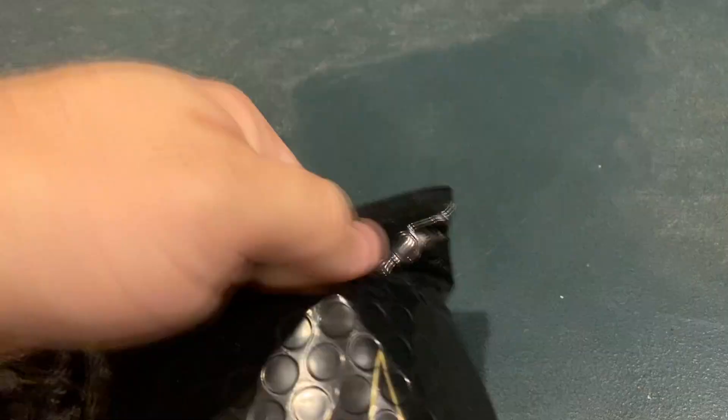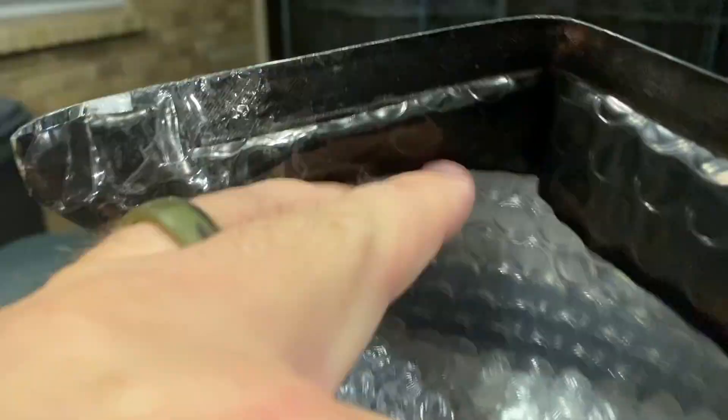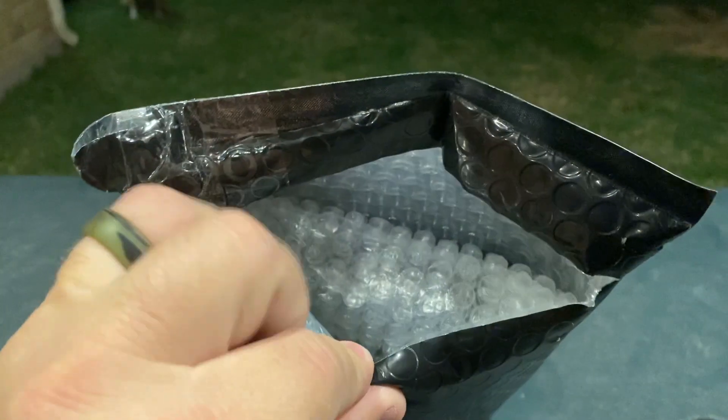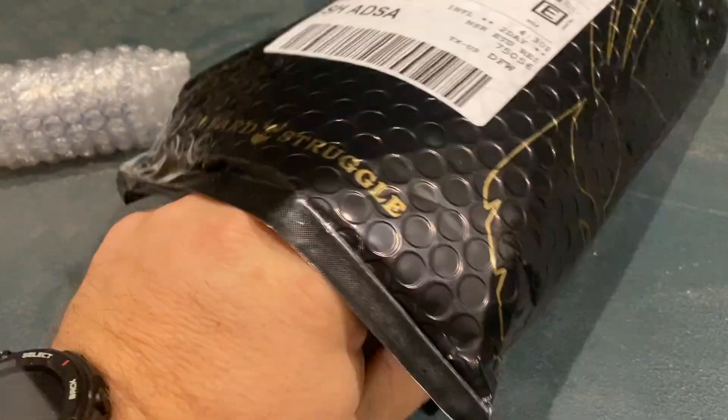I couldn't find my knife, so I'm going to use an exacto knife to cut this box open. We got it — we've got our bag, just got it cut open. Let's look on the side. Looks like we've got some goodies here. The packaging is flying out everywhere.